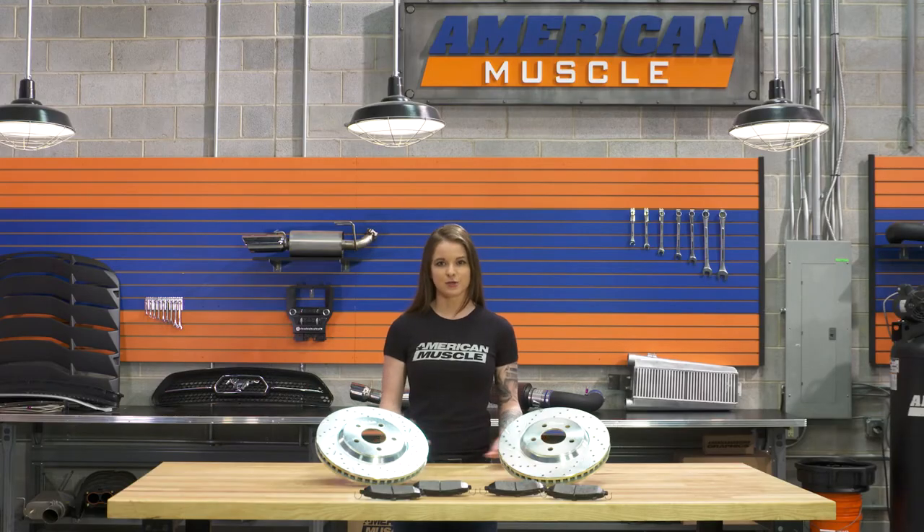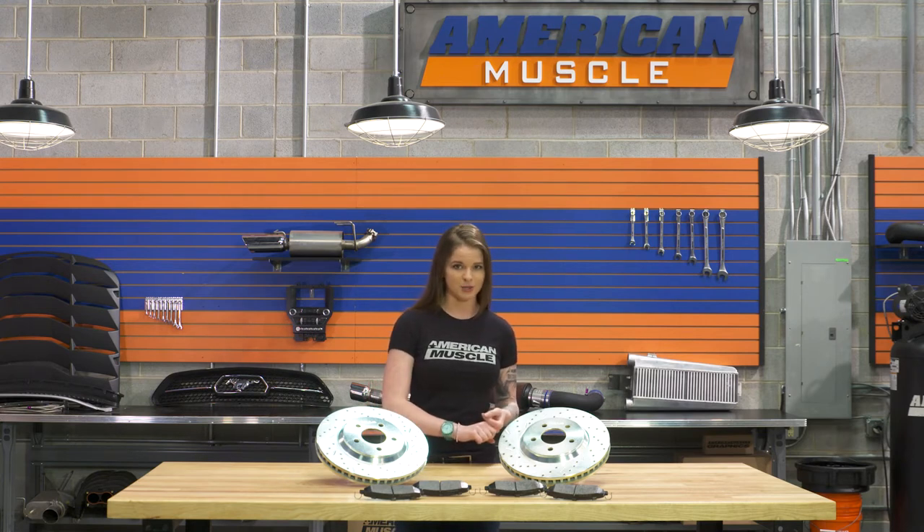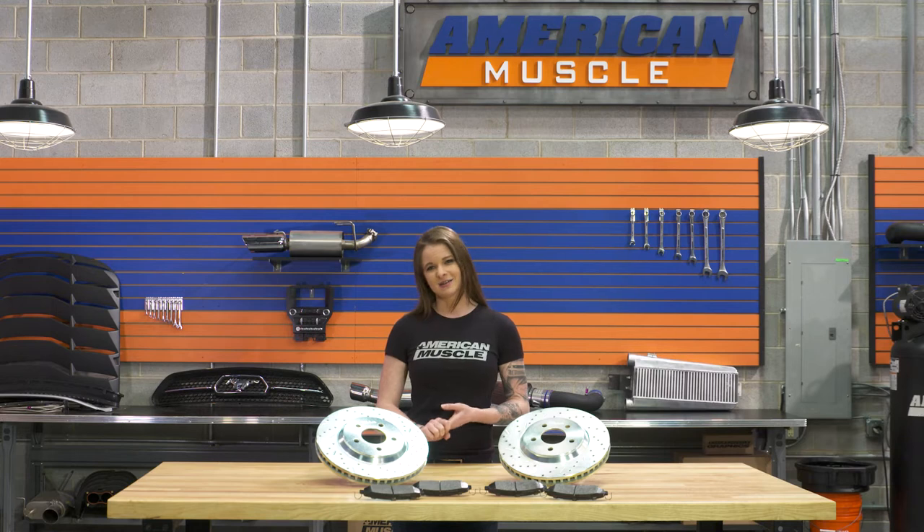There are a ton of things to consider when you're shopping for a brake upgrade kit. You need to determine the level of performance that you want out of the brakes, what you'll be doing with your car — track, drag strip, or just a street car — your wheel setup, you'll want to make sure the brakes will fit, and some things like dust levels, and of course your budget is gonna play a big role in this.